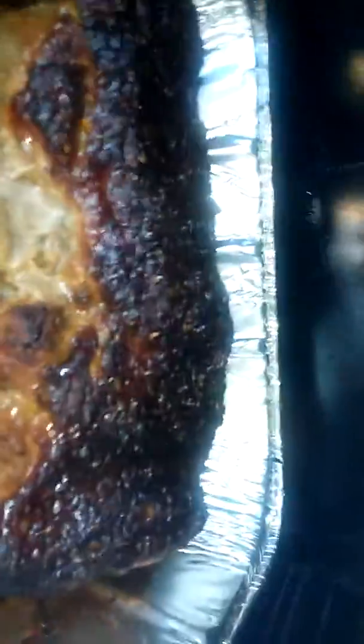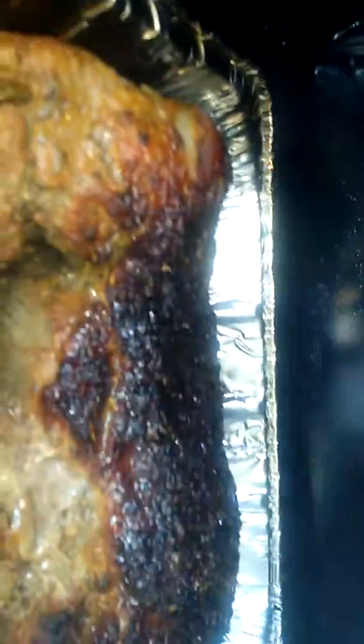Yeah, we looking good! The GS famous all-purpose rub right there — see that bark coming on after about three and a half hours. Got juice in the pan already. We got the all-purpose wings right here with a little olive oil and GS famous all-purpose rub.